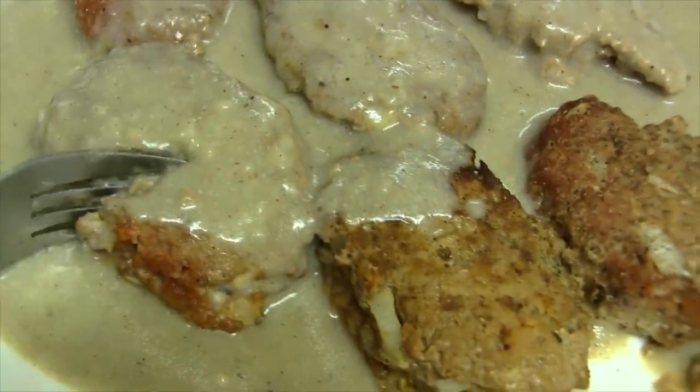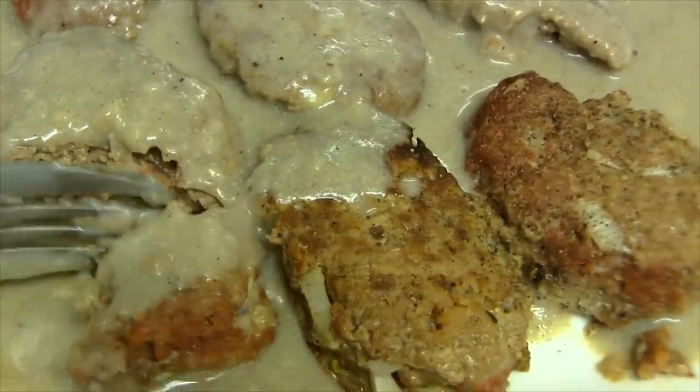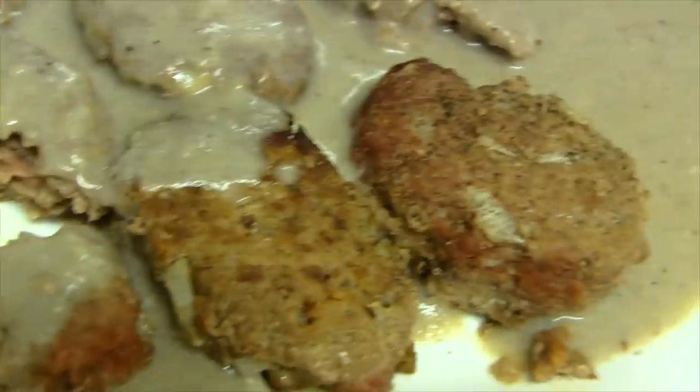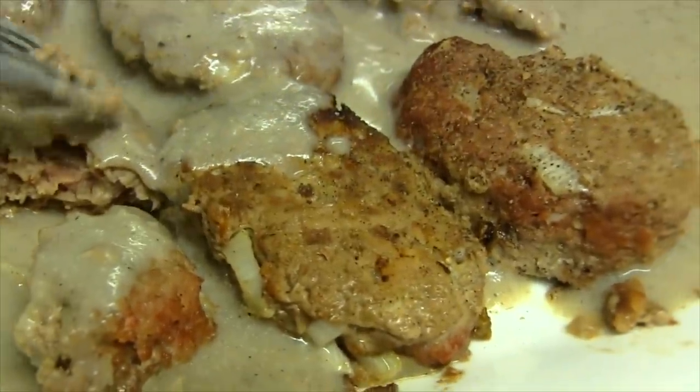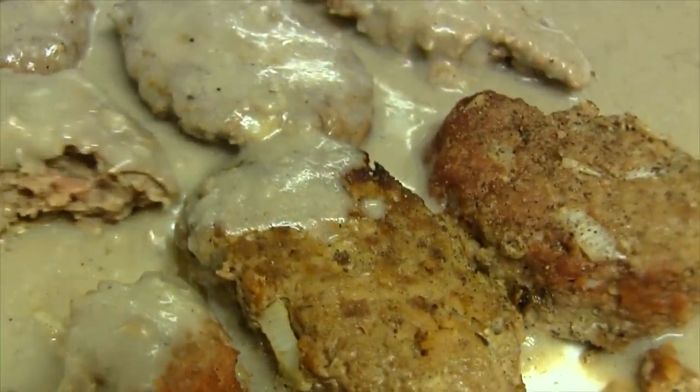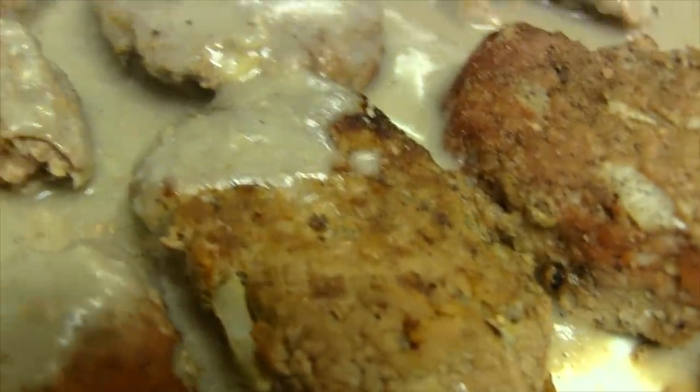This dish also freezes very well. You can double or triple the recipe to have pre-made meals in your freezer — just thaw, heat, and serve. I hope you get a chance to try this; it's really delicious.